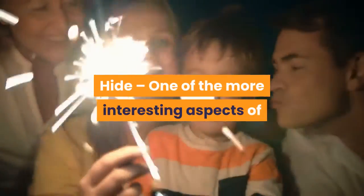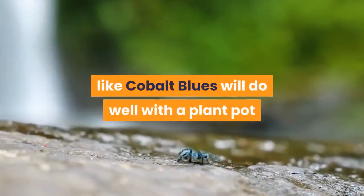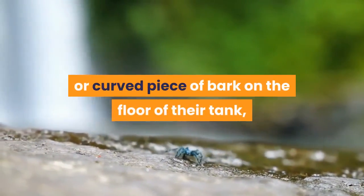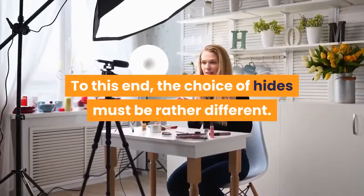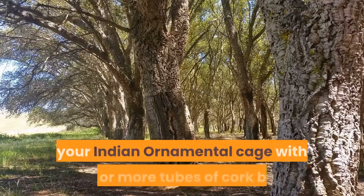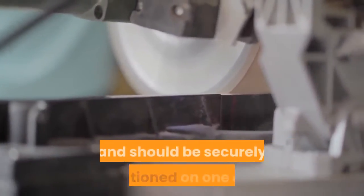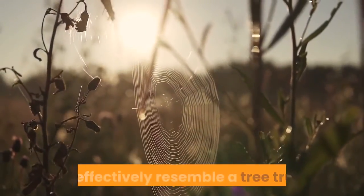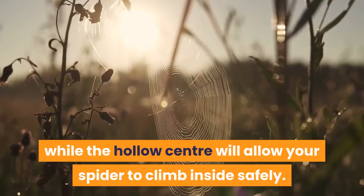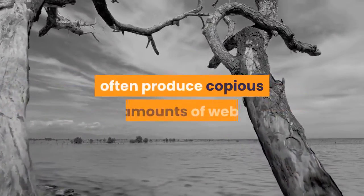One of the more interesting aspects of keeping Indian ornamentals is their choice of hide. While most ground-dwelling spiders do well with a plant pot or curved piece of bark on the floor, Indian ornamentals are more evolved to live in trees. The best solution is to furnish the cage with one or more tubes of cork bark, sawn to the appropriate length and securely positioned on one end. The vertical arrangement of cork bark effectively resembles a tree trunk, while the hollow center allows your spider to climb inside safely. Note that Indian ornamentals, like many arboreal tarantulas, often produce copious amounts of web, particularly within the hide.